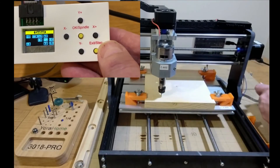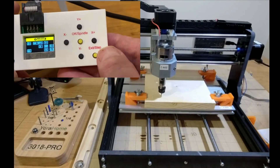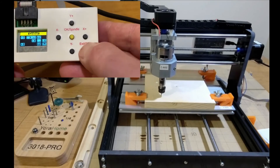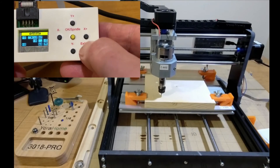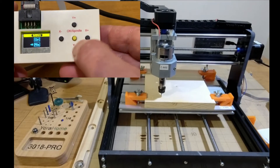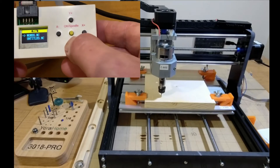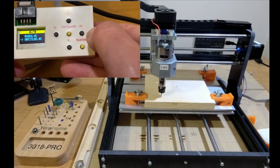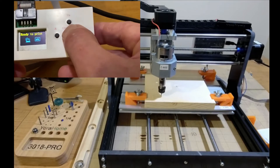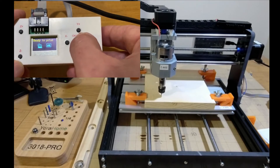Now that we've got the bit exactly where we want it to start and we've tested everything, hold the Exit/Step button to bring us back to the main menu. Then go down to File — this navigates up and down — click OK on File, then click OK on 'Untitled' which is the name of our file. Now it's ready to go. I'll click OK to start it.